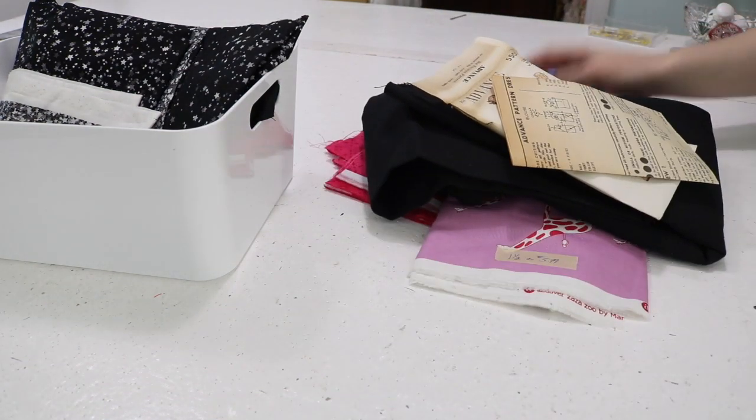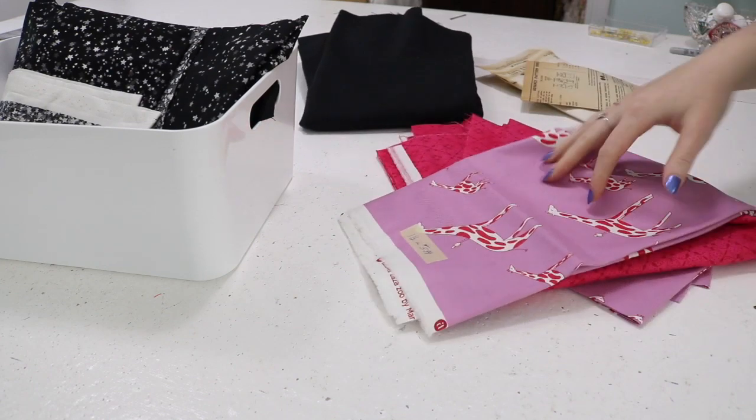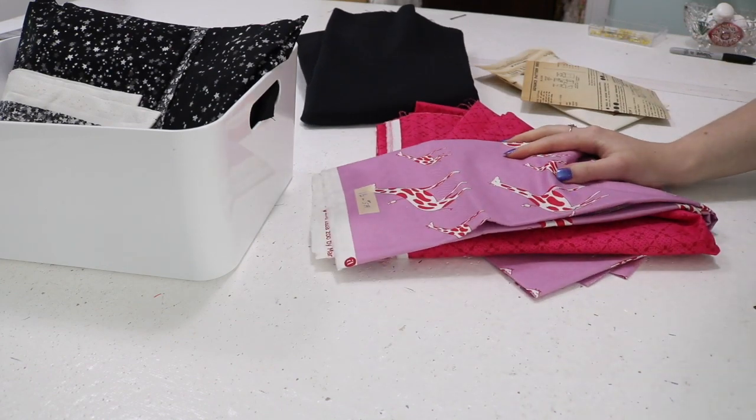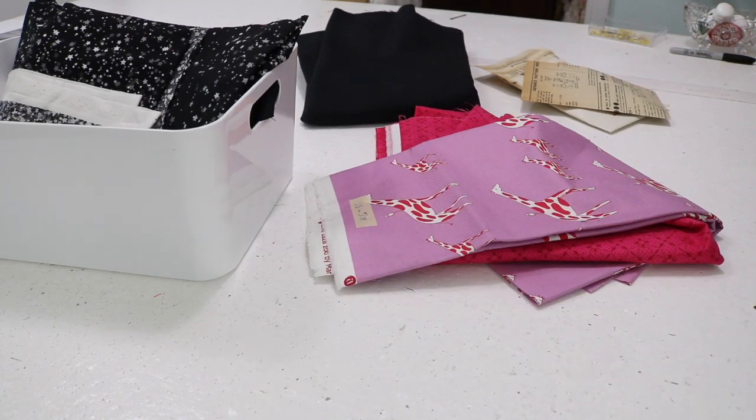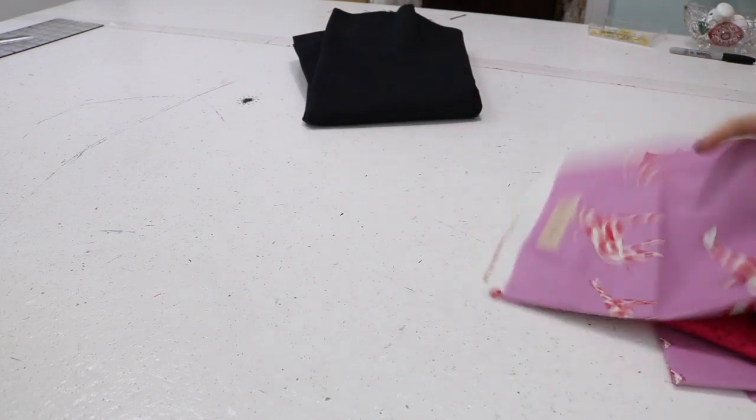I bought more of the same fabric and also went through my stash and found this giraffe fabric and a matching fuchsia fabric that I bought on a recent trip to Pennsylvania. I think these would be a really cute fit for this pattern. My plan is to remake the shorts, also make a pink pair, and document more of the process than last time. Let me get my fabric laid out and then we can get to chatting.